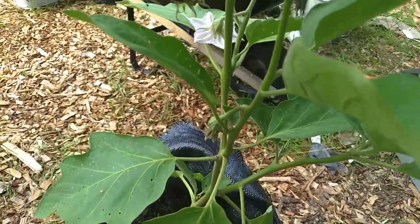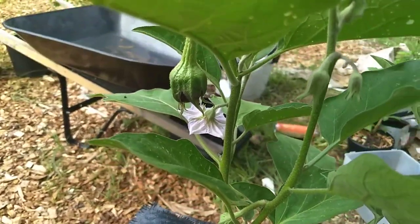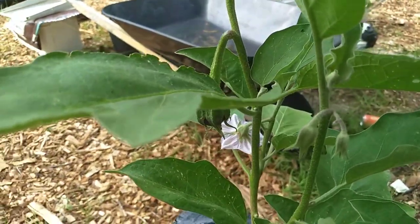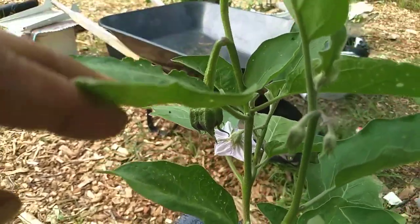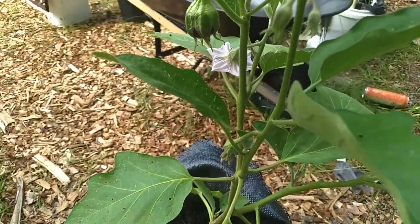You can hear the cicadas singing — it is hot, the mosquitoes are biting, it's only about 10 o'clock but goodness it sure is hot. It is the middle of August.